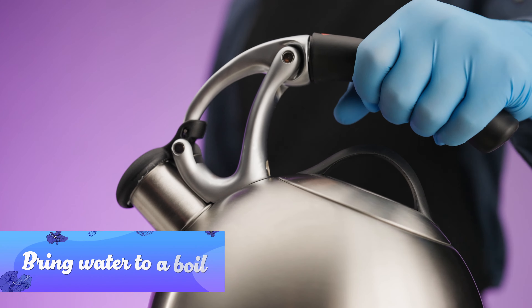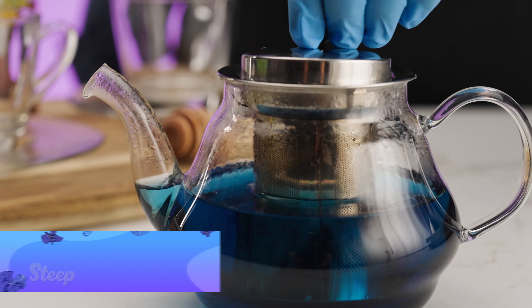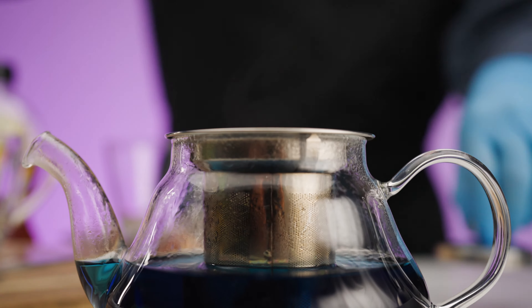Next, bring water to a boil and then pour it over the infuser. Let the tea steep for at least five minutes, or longer if you want a bolder color and flavor.